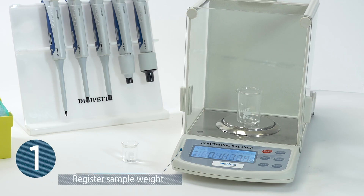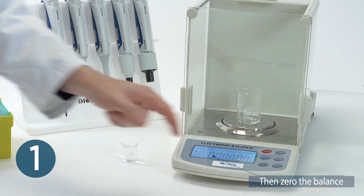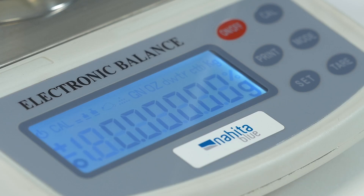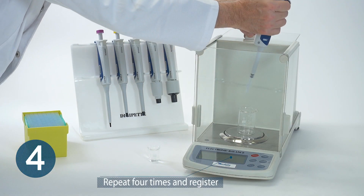Register the sample weight after balance stabilization, then zero the balance. Repeat four times and register the sample weight each time.